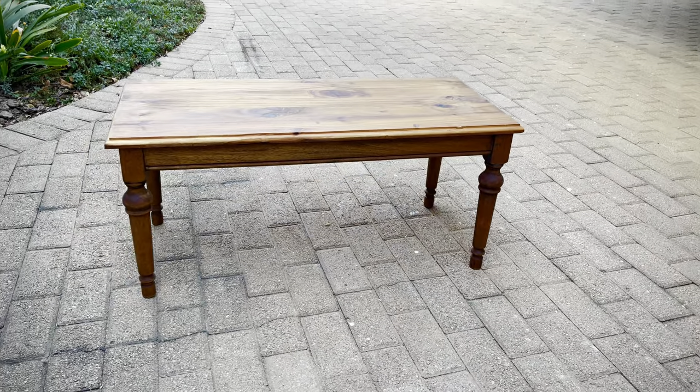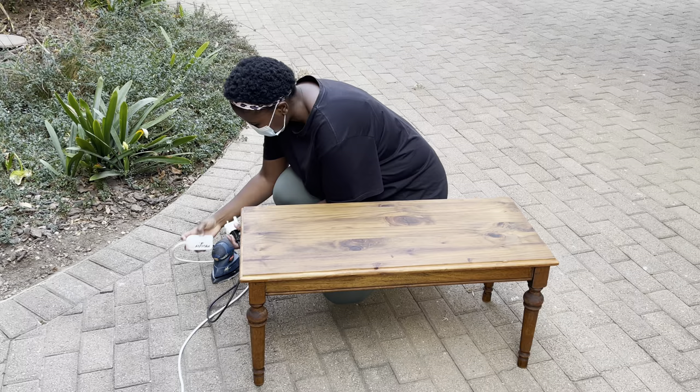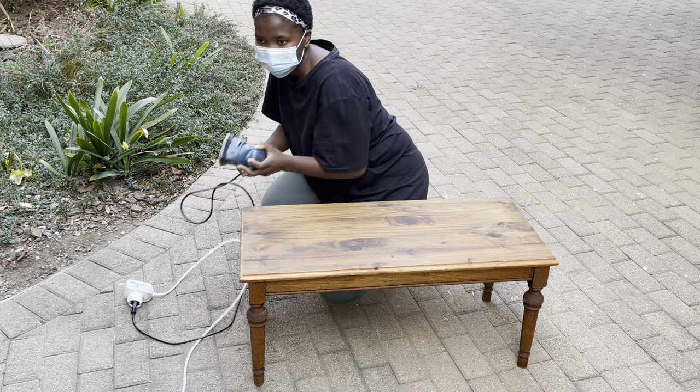Stick around and see exactly what I do — all the steps and how to go about it. Here's the list of materials I used for this project: a wood sander with 80 grit paper, masking tape, a top coat, and a paint color of my choice. I don't even know the name of the color — I'll put it in the description.